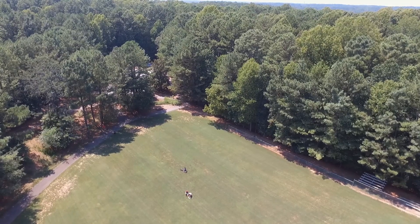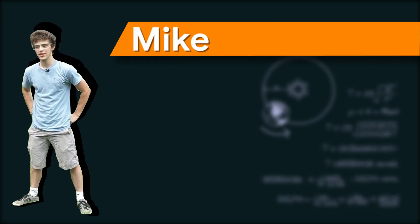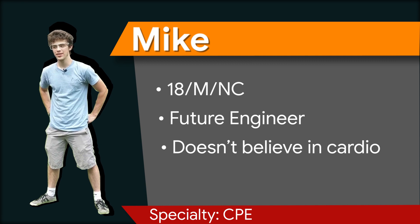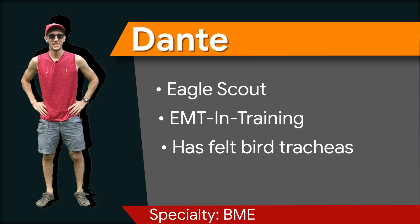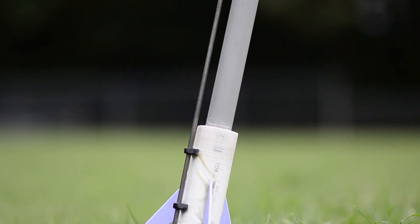T-minus 5, 4, 3, 2, 1. Hi everyone, welcome to our channel. Today we're going to be launching the Big Jank — the jankiest model rocket ever built in any engineering classroom anywhere on the globe. I guarantee you.